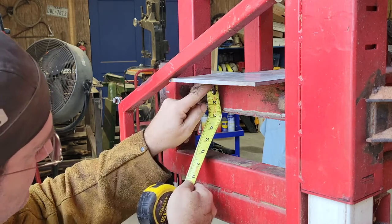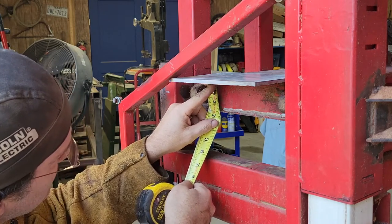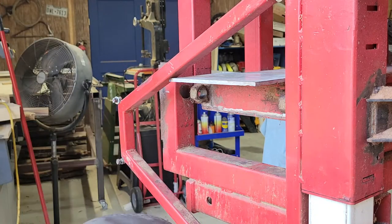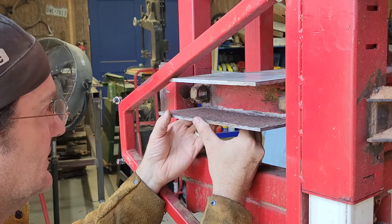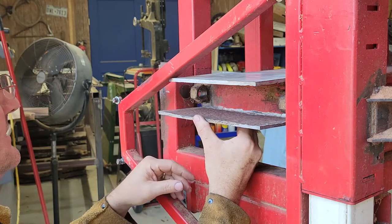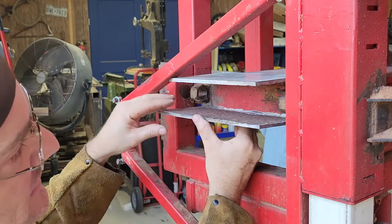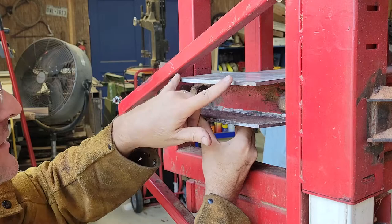I'm getting the measurement here — it looks like two and five-eighths inches. I'm welding here and then going on top of this plate, which takes up a quarter inch of space, so that negates being on top. So two and five-eighths it is. I'm probably just going to make it this width here — there's no need to come all the way out, so we'll just go across and bring it down.